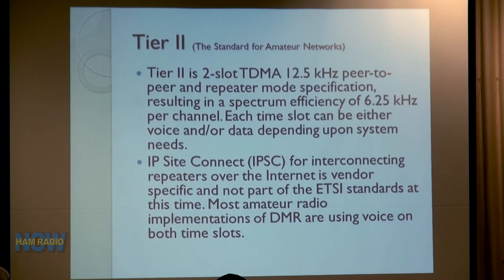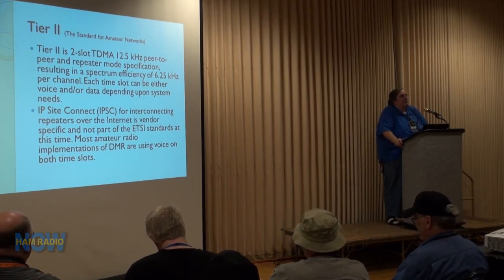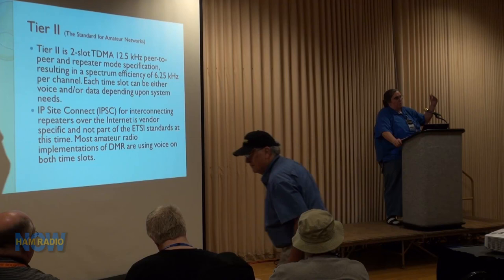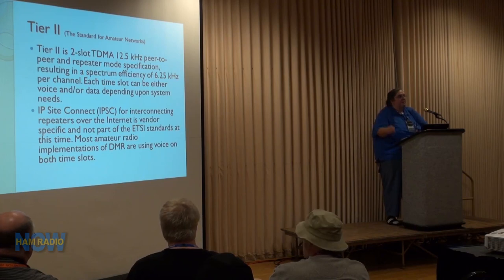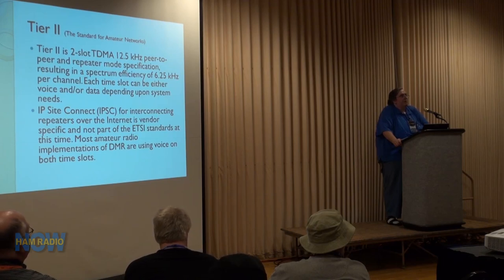The standard used by hams is Tier 2, which uses two-slot TDMA (Time Division Multiple Access) on a 12.5 kilohertz channel in peer-to-peer and repeater mode. It gives a spectral efficiency of six and a quarter kilohertz per talk channel, so each repeater has two talk channels — two simultaneous communications at one time. In the old analog days, one repeater was one talk channel. Today we can put two on the repeater, saving on duplexers, feed lines, and antennas. Each time slot can be used for voice and/or data.